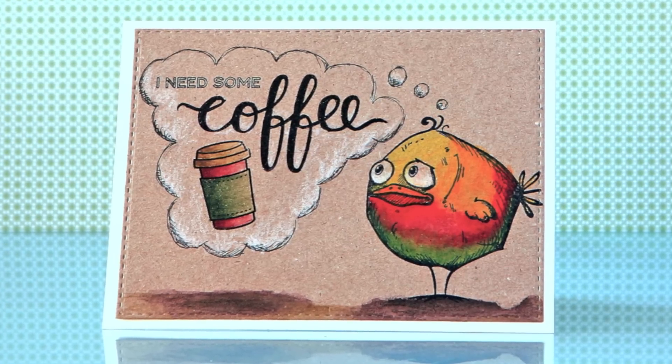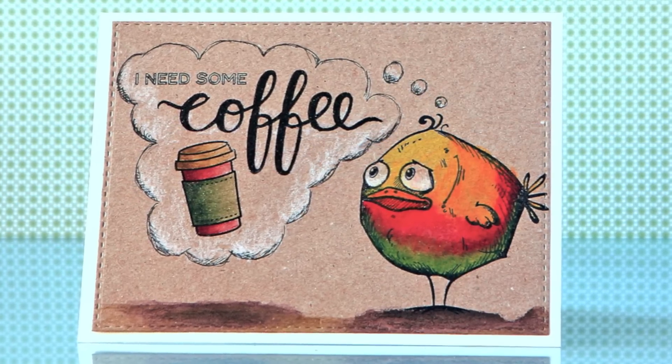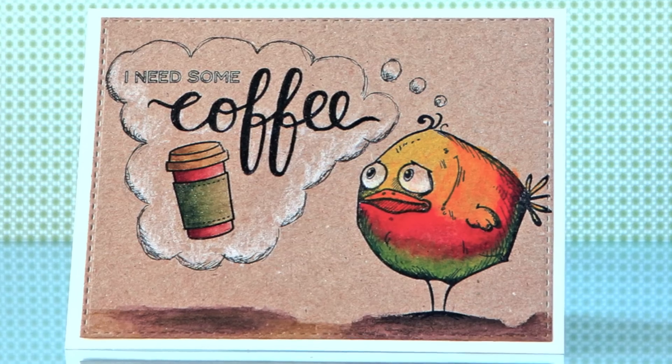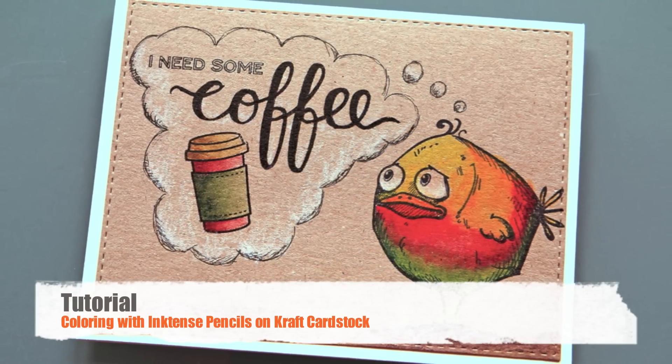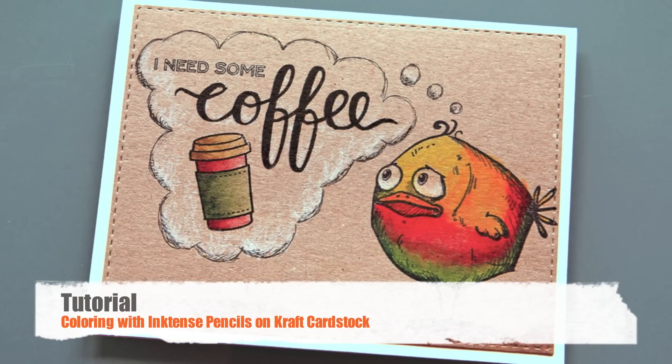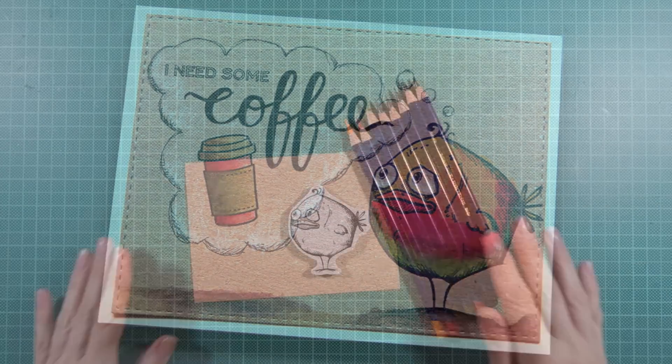Hi there, it's me Sonja from The Art of Stamping. I promised you a video on my Inktense coloring on craft cardstock, and here it is. In the following seven minutes or so you will see how I created the layout of this card and colored in the different images with Inktense pencils. So let's go!